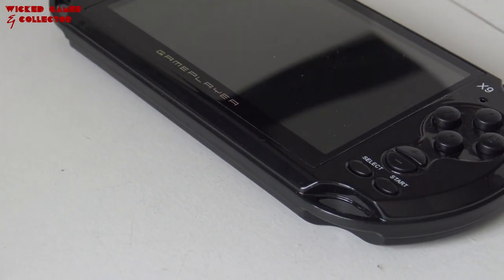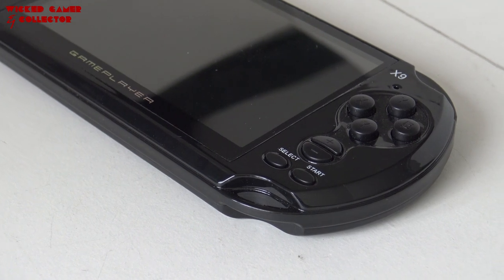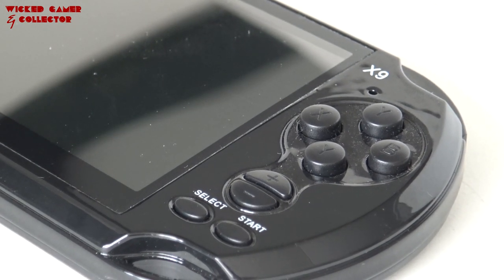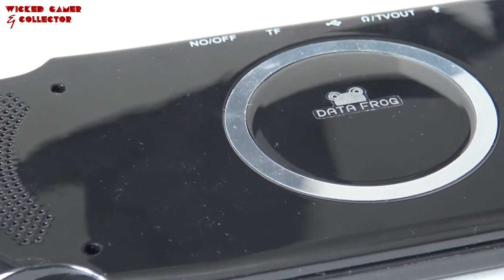The d-pad itself is not the best, not because there are four separate buttons, but more because of a combination of the touch and the form of the buttons. I have played on some systems that don't have one button for the d-pad and they still play very nicely with fighting games.